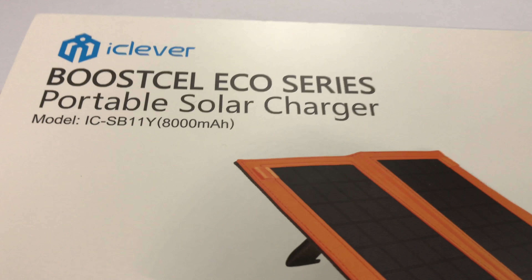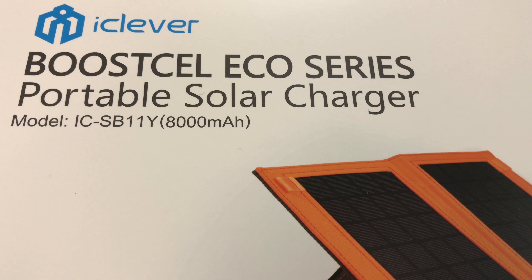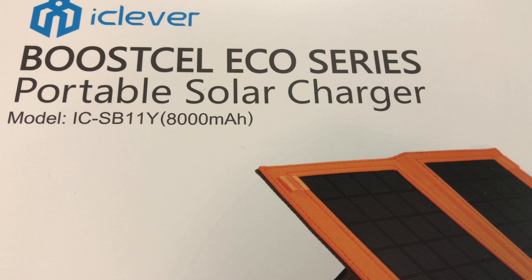What's up Panda Nation, Peter Von Panda. I just bought a couple things from iClever, but wanted to show you this one right away because I'm pretty excited about it. This can be really helpful on your summer adventures outdoors.